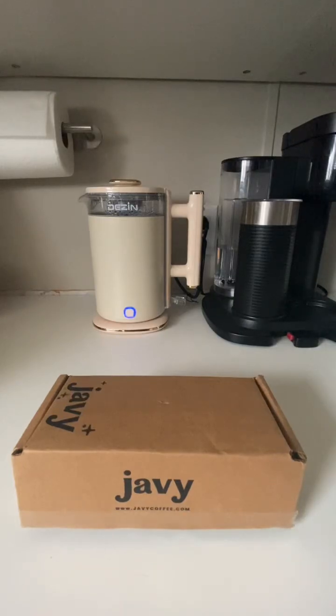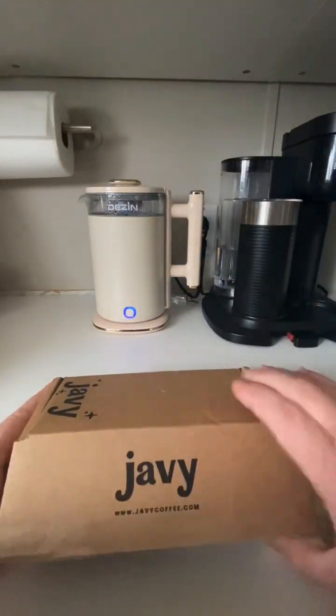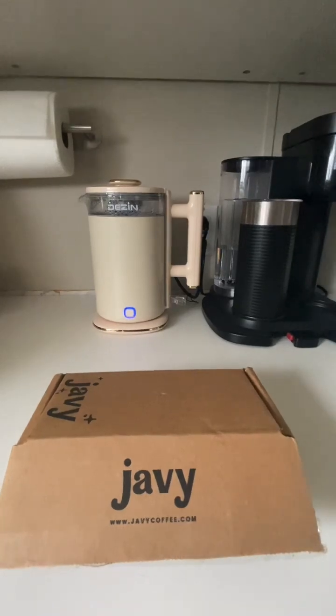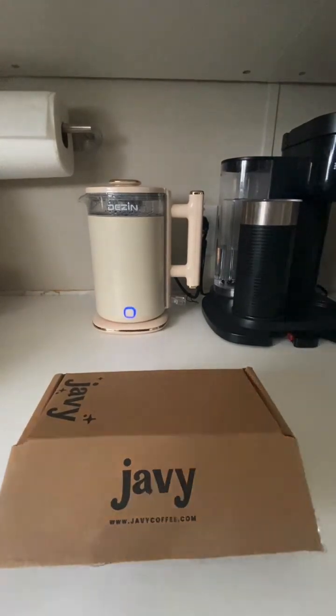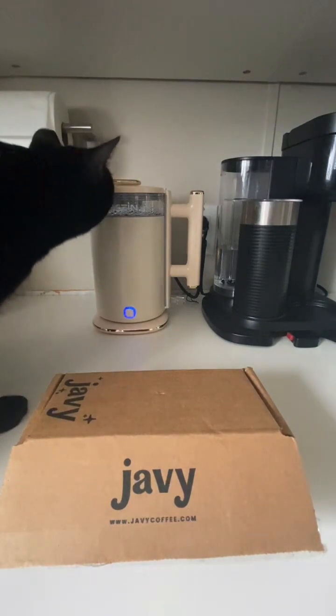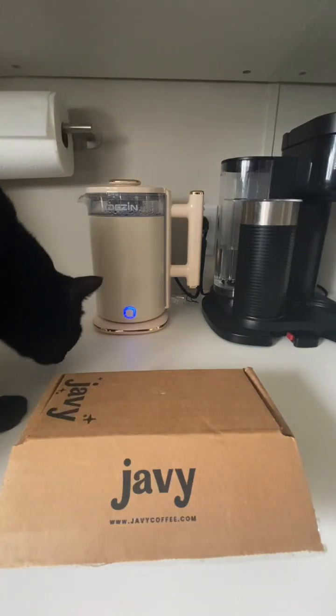Good morning friends, welcome to my coffee and tea station. I got this from Javi — they sent it to me for my honest review. There's gonna be a discount code in the description box. My cat is just driving me nuts right now — very nosy. I'm so sorry, I need you to get down.